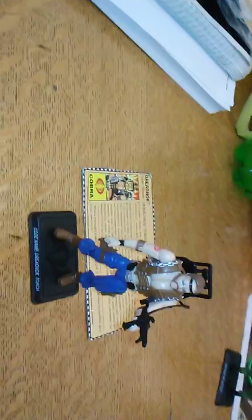Let's take a look at Torch fully set up. Here's Torch all fully assembled.